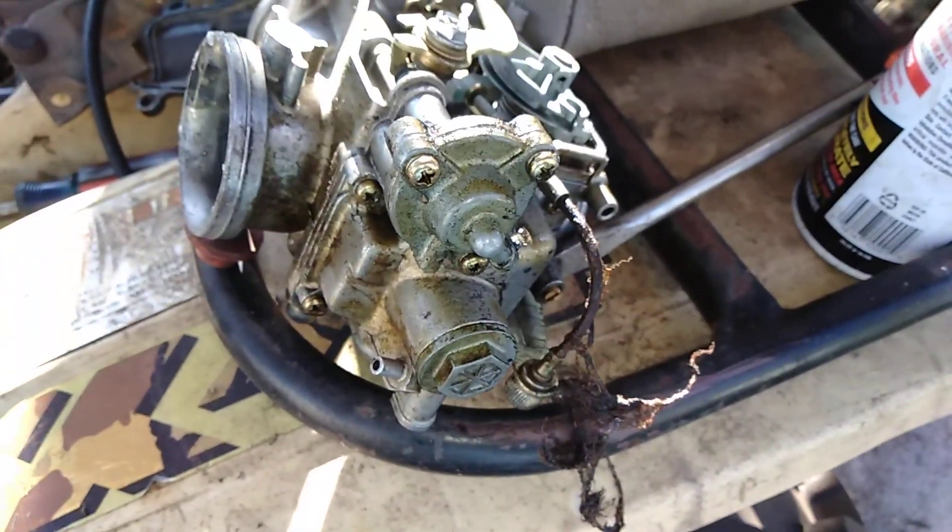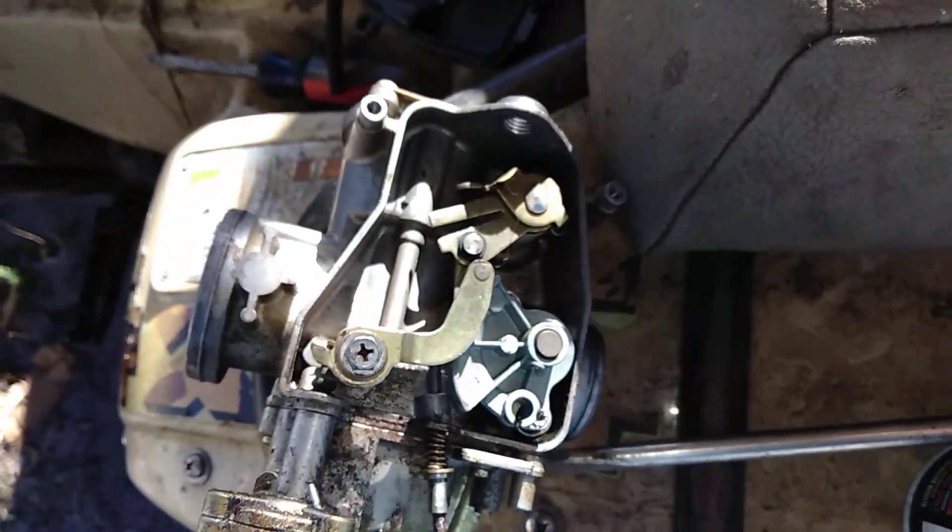So there's the 300EX. Obviously this one's seen a good amount of service. All the gaskets are leaking, but it's still working.